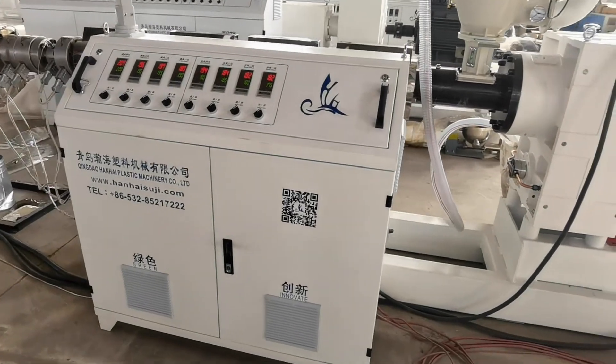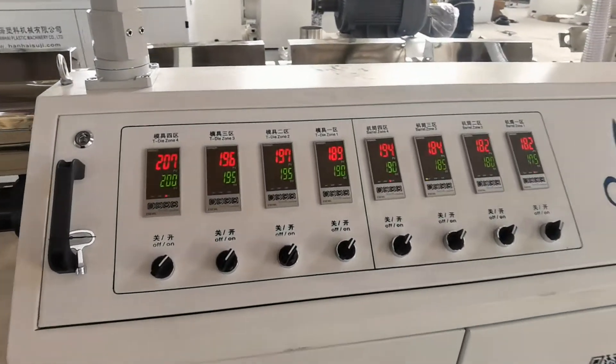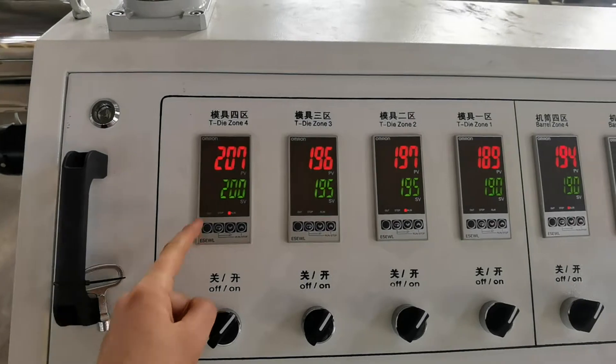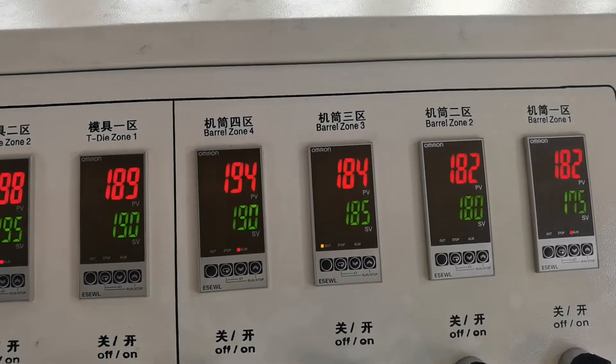This is the electricity cabinet. It shows the temperature of each zone here. You can follow this temperature setup when the machine arrives at your factory.